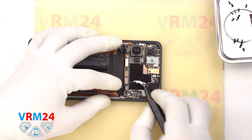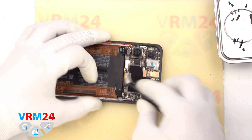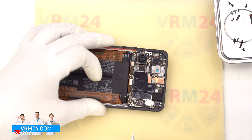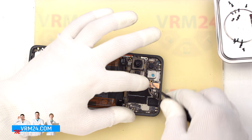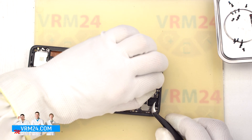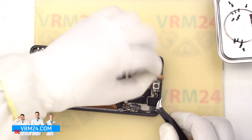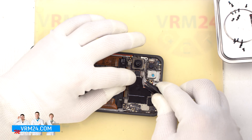Then we disconnect the interboard cable connector, disconnect the second interboard cable connector, disconnect the display cable connector, and disconnect the side buttons or fingerprint sensor cable connector. We can then detach the front camera — carefully hook the edge and try to detach. We need to be extra careful because the front camera is taped to the display frame.